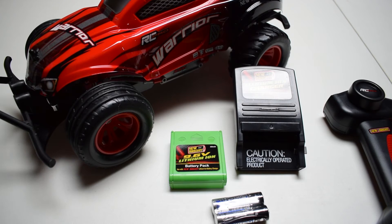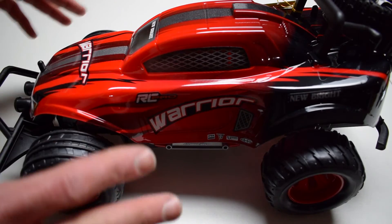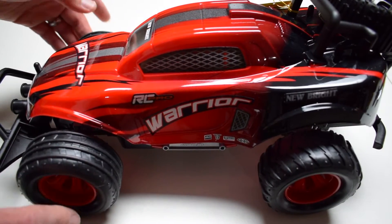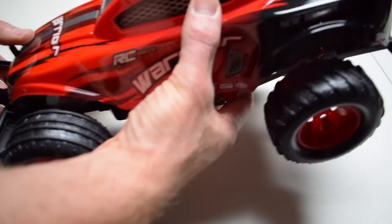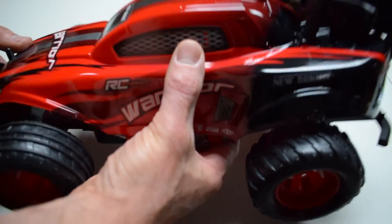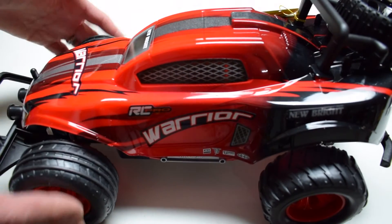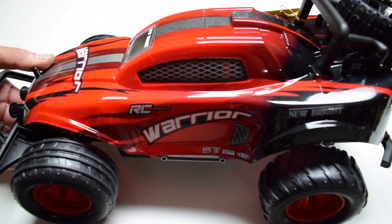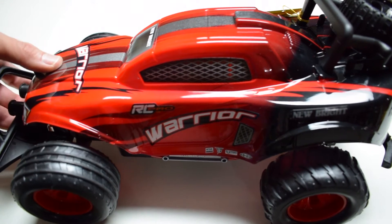I really want to take a closer look at this vehicle. The Warrior itself looks awesome — I love the colors and the graphics, it's a really aggressive looking machine. It is very, very lightweight — incredibly lightweight, to be honest — and we'll see how well it performs over grass, pavement, carpet, and every other kind of surface.